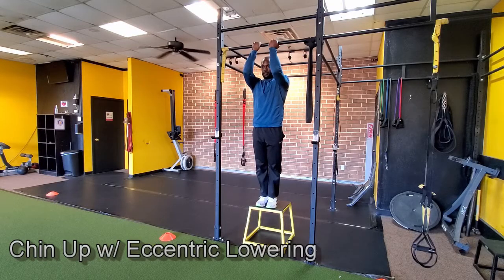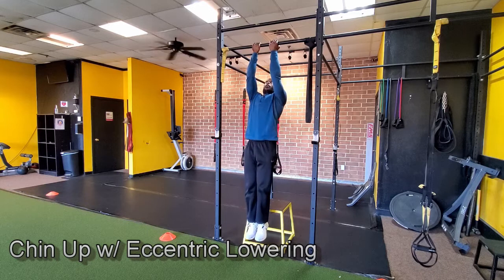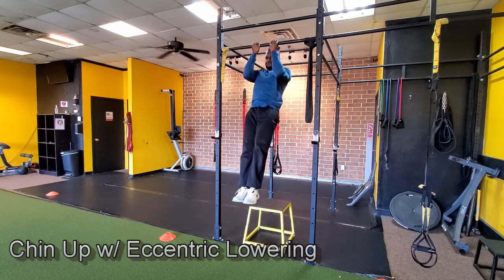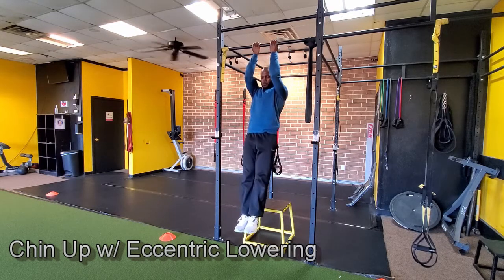Once you're feeling good and knocking out five to ten chin-ups in a row, the final progression is the chin-up with eccentric lowering. Just like the negative chin-up earlier, but now you pull up against the bar, drive your elbows to the top position, then slowly lower yourself down — one one thousand, two one thousand, three one thousand. When you get really good, take it up to five or six counts. This maximizes strength and is a great progression to get from zero chin-ups all the way to repping out multiple.